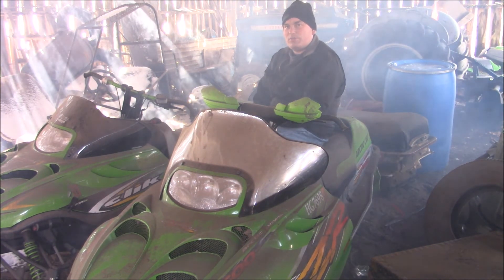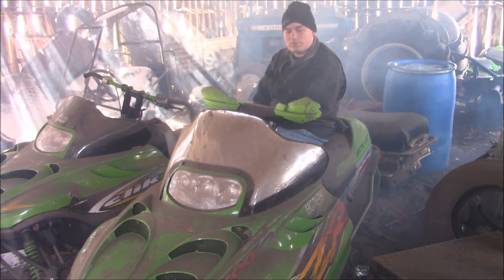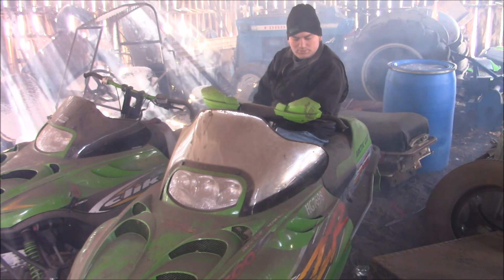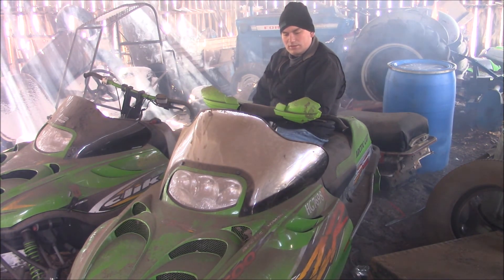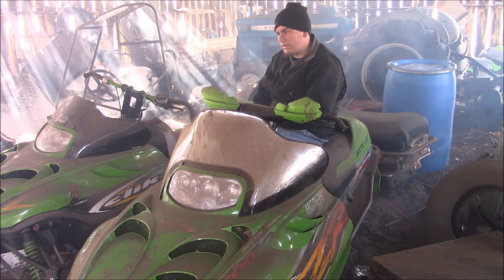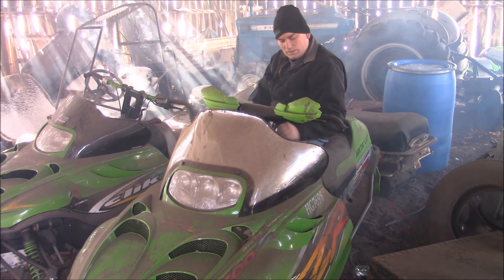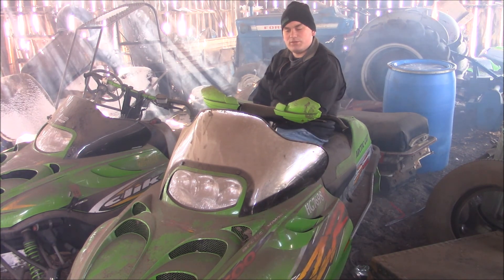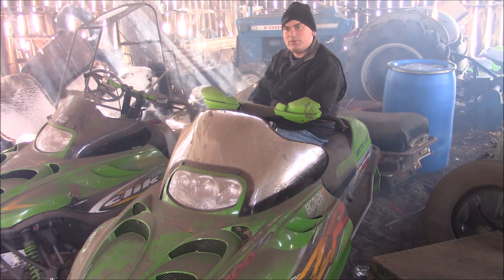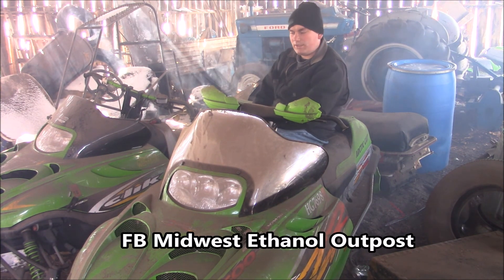E30, if it's blended with halfway decent fuel at all, is 93 or 94 octane, so I might take it out here this year yet. I was glad to shoot this video for you guys and show that E30 is great for modern small engines — I have blended it in all my small engines. So thanks for watching the video, subscribe to my channel, and check out my Facebook page, Midwest Ethanol Outpost. Thanks for tuning in today guys.